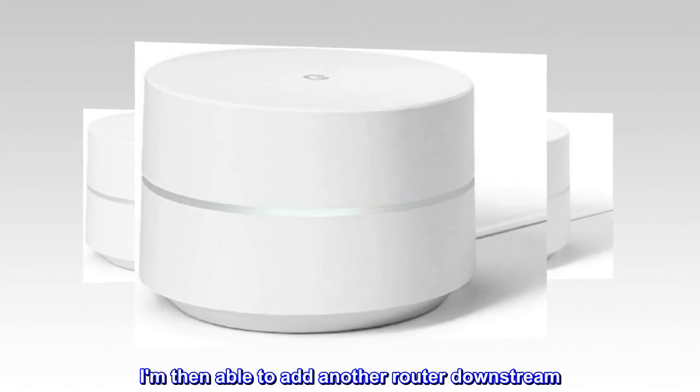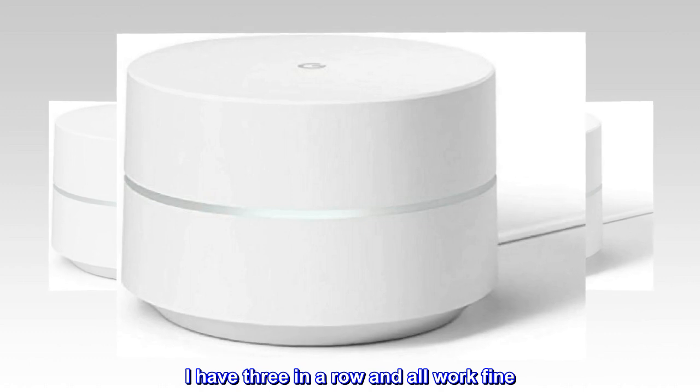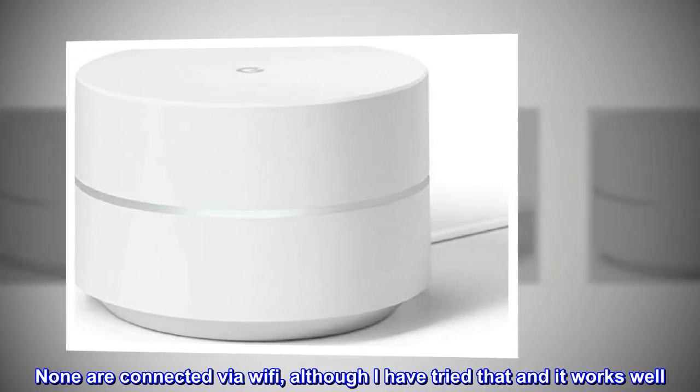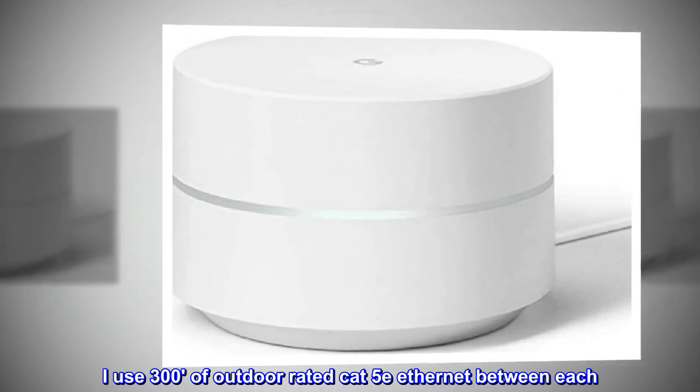I am then able to add another router downstream. I have three in a row and all work fine. None are connected via Wi-Fi, although I have tried that and it works well.